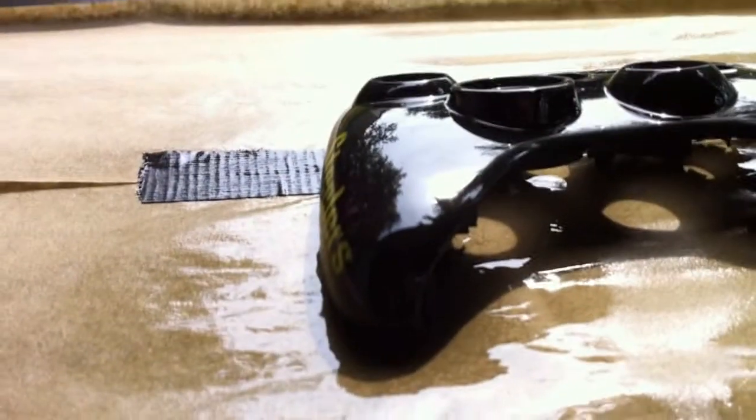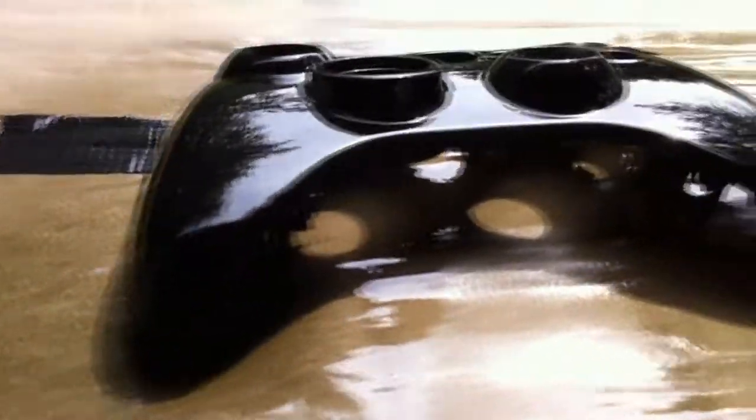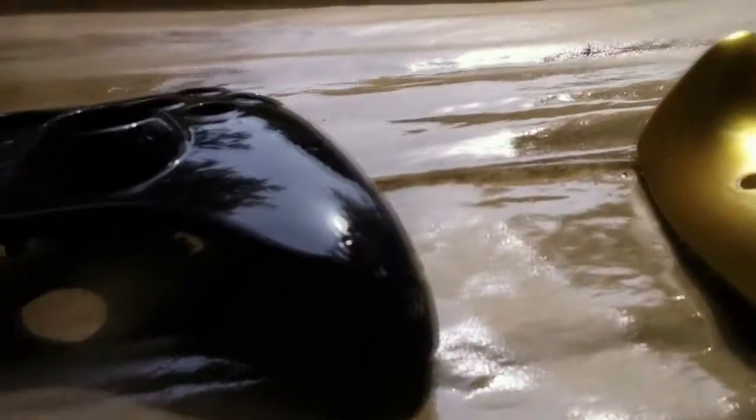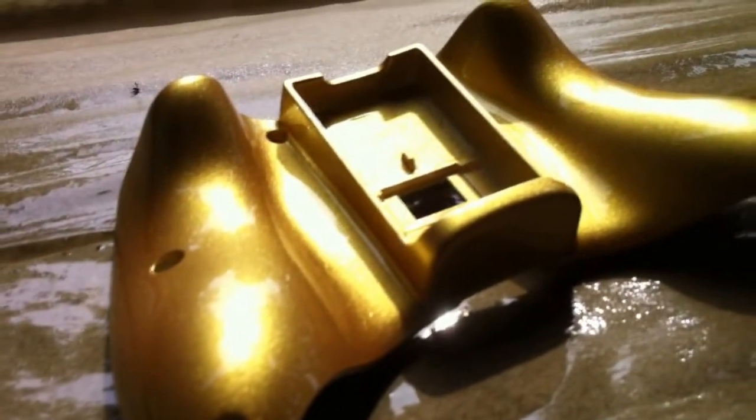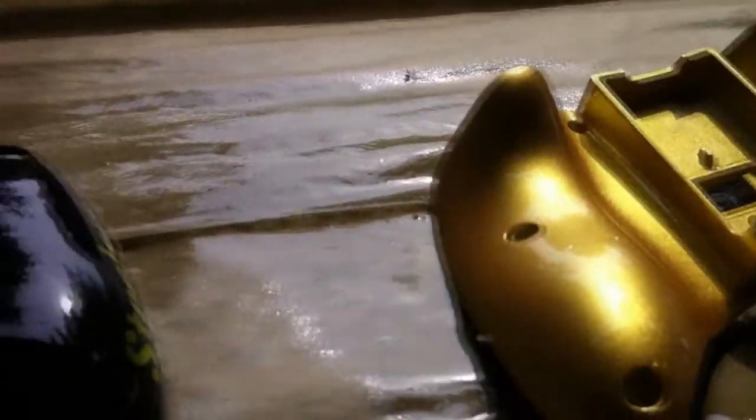Look at that clear coat — that's straight out of the gun, that's not polished. It's actually not completely cured yet, it's only been on there for about an hour or so. There we go, thanks guys for checking it out.